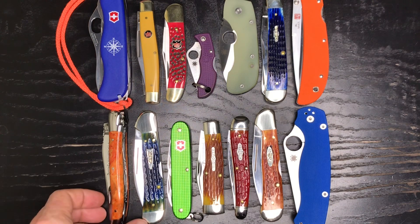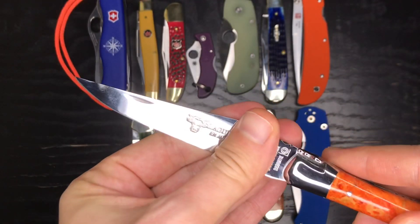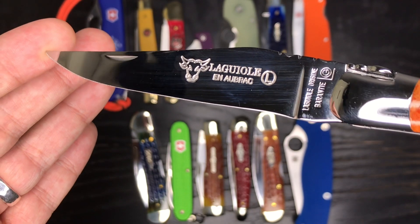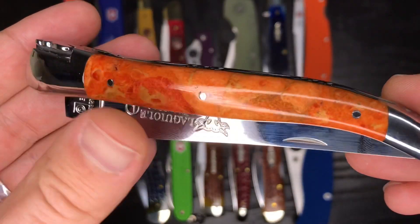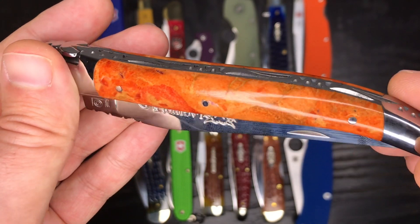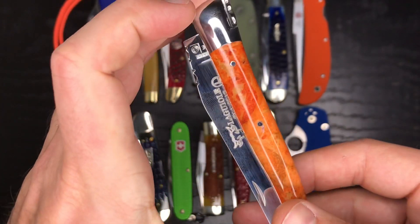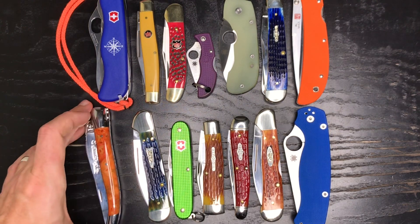This is certainly one of my favorites as far as colorful knives go. This is a Laguiole en Aubrac — sorry for the bad French pronunciation. A very nice knife with coral handles; you can see all kinds of nice tones in there — orange, yellow, pink, a peachy coral color. Really well put together. I was able to hand-pick this one in France on my one trip to Europe.